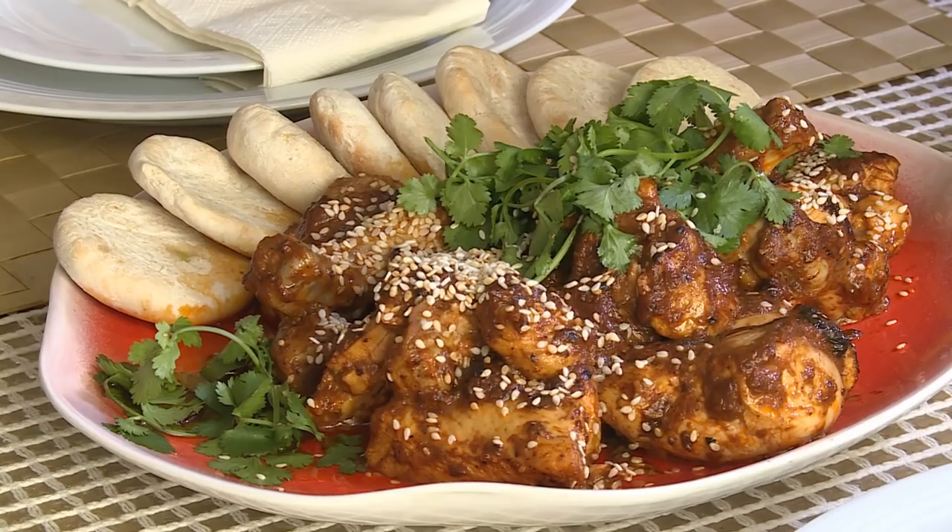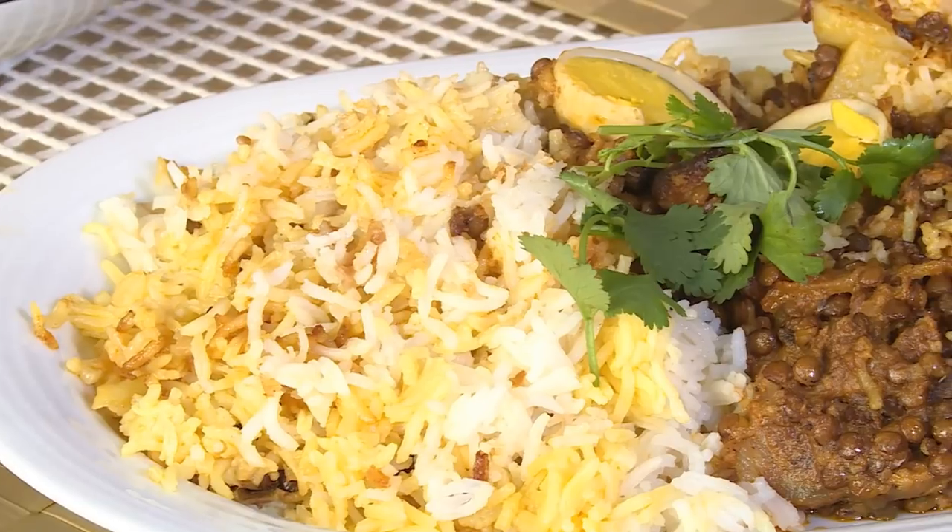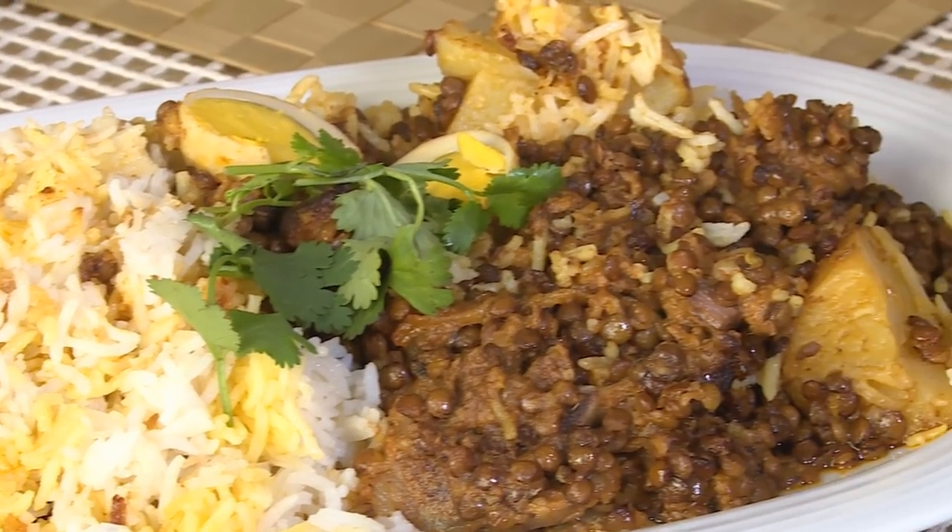Our delicious Eid lunch is ready for the family, and we wish all of you a joyous day of Eid. Ready to enjoy a choice of two hearty dishes with a sweet finish to the feast.